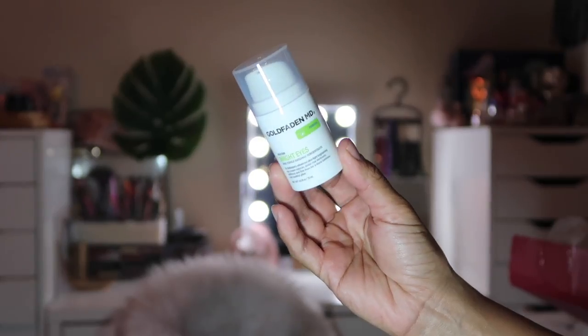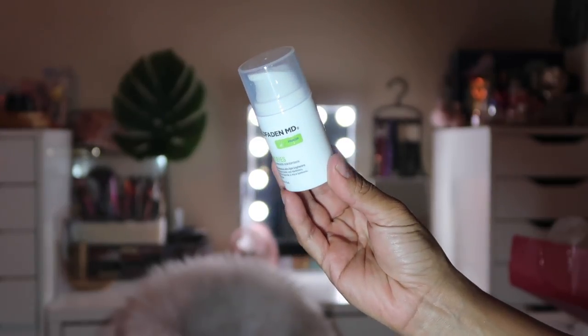Next I'm pulling out something by Gold Faden MD — it's a Bright Eyes Dark Circle Radiance Concentrate. It visibly brightens the eye area, reduces the appearance of under-eye puffiness and fatigue, and minimizes the appearance of fine lines. I love anything for the under-eye area. This values at $55, and anything skincare I'm pretty much obsessed with.